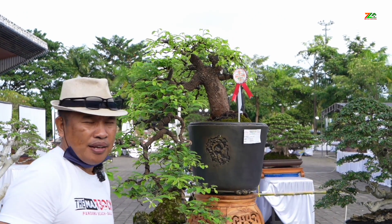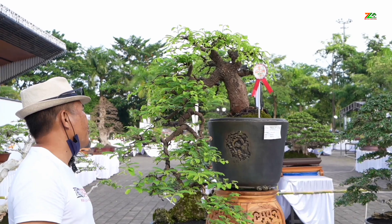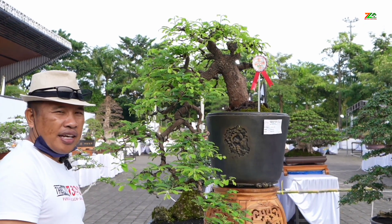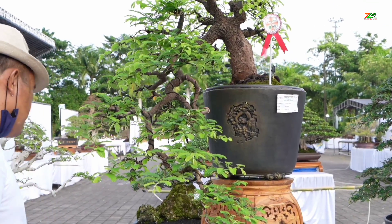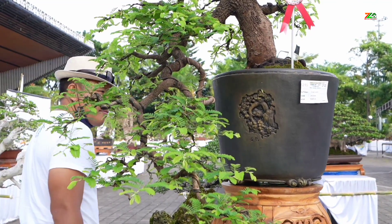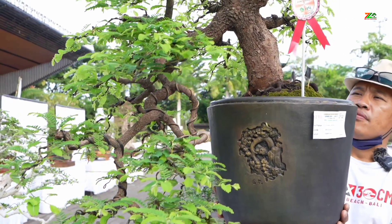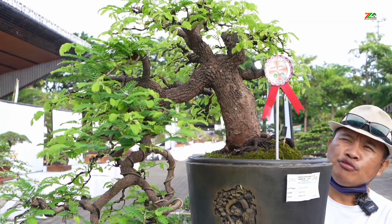Subur ya, jadi selama sembilan hari, disini subur dia. Ini kayak keskin. Tampil dengan cantik. Ini kalau berbuah enak juga, teman-teman.